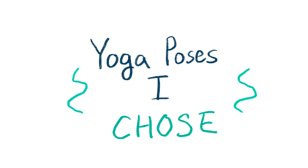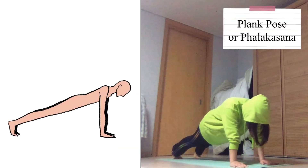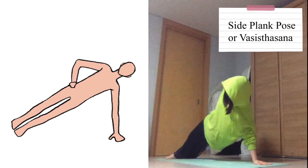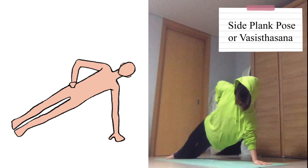Now I will perform the yoga poses I chose. Put your toes and hands on the ground and lift your body up — the oblique and abdominal muscles are used to perform this movement. Put one side of the feet on the ground and one hand, and pull yourself up. The obliques, biceps, and triceps are the muscles used.